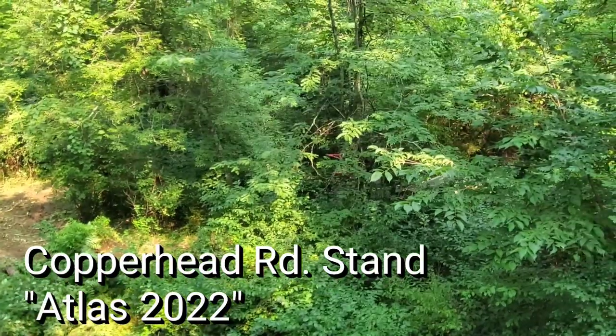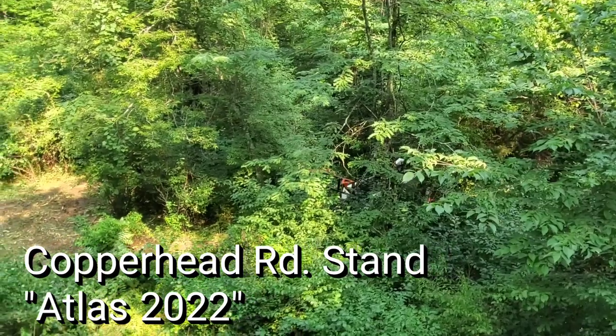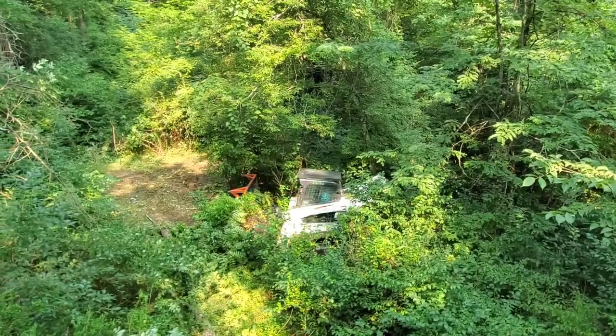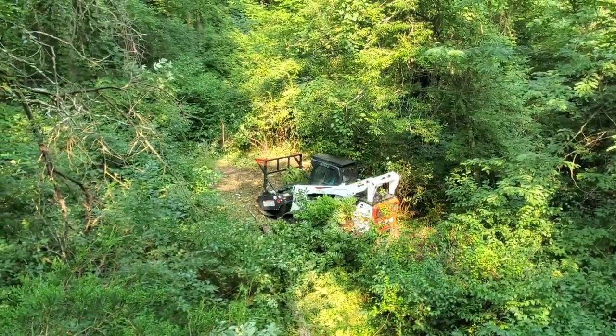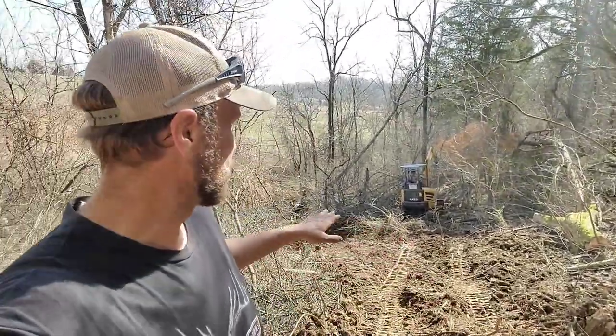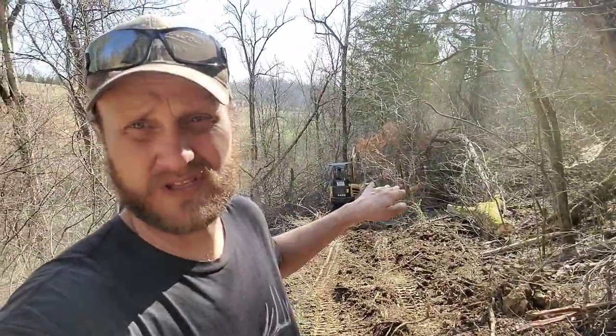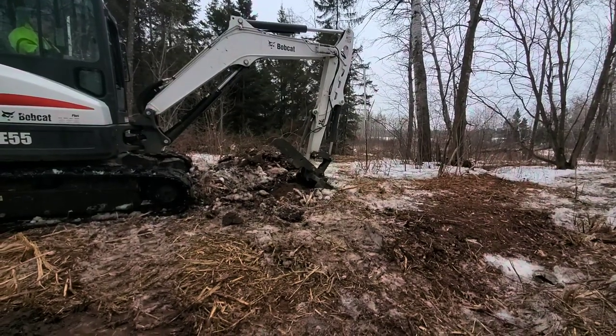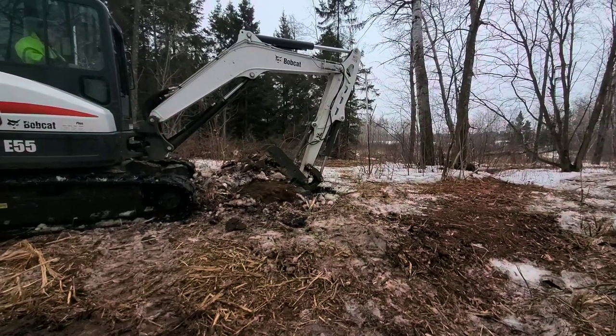When you get to a low creek crossing, you back the mulcher out of the way, the mini goes in and makes your low creek crossing — great for deer, great pinch point, great funnel. It also allows the mulcher to keep going, because otherwise you'd have to go all the way around the farm to get to the other side of the creek. So we go in with the mini, make that low creek crossing, and away he goes. We work in tandem. If you get to a spot that needs a water hole, you dig it right in — so many benefits to having the mini doing it together.